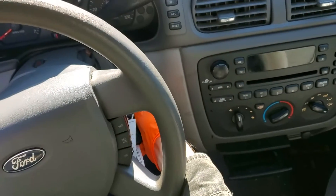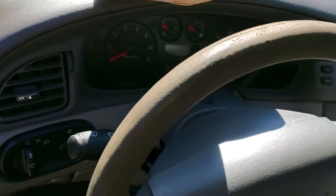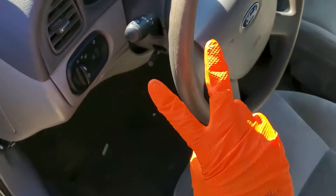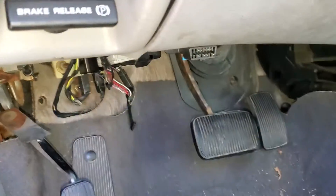I've got a 2005 Ford Taurus here and I'm going to use this car to point out the location of the two fuses and the one relay for the starter. We're going to start under the dash.